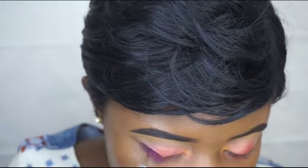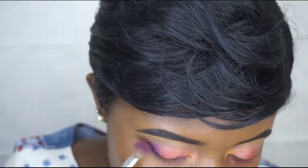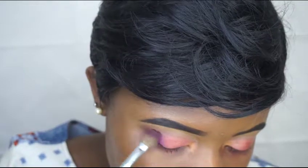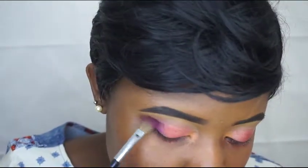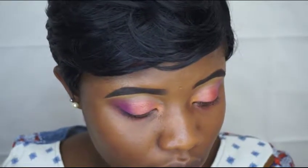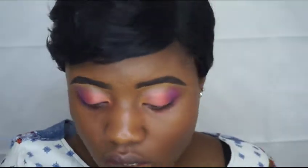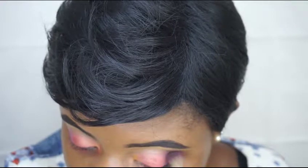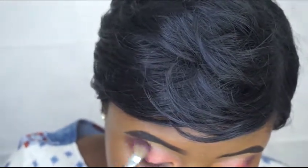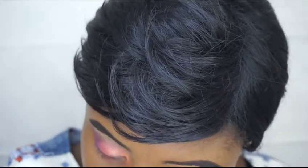First I'll be using kind of like a purple shade. You know the dark shade from the Naked Heat palette — it's called Ashes. Yeah, taking that shade with that on top of it, but more into my crease.